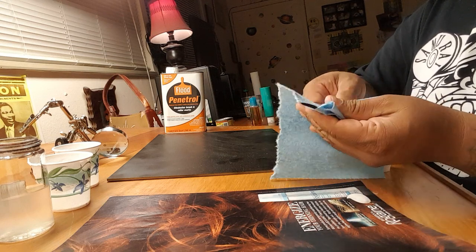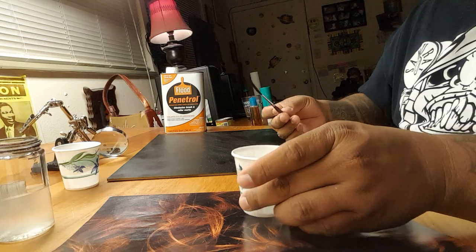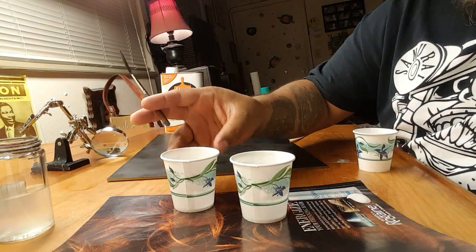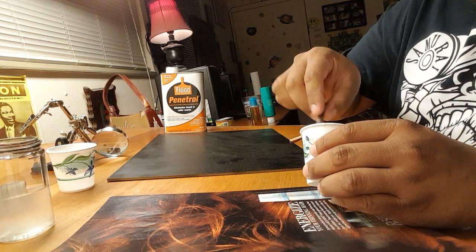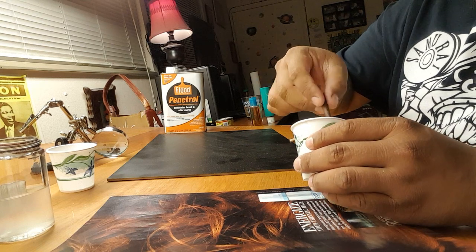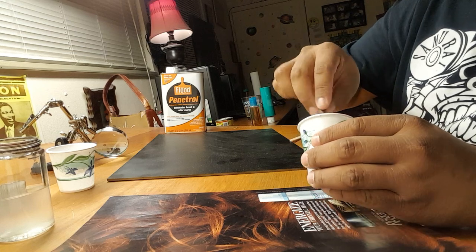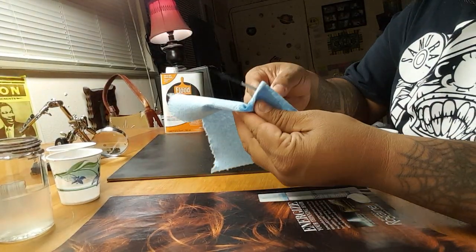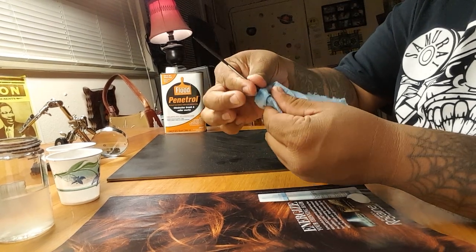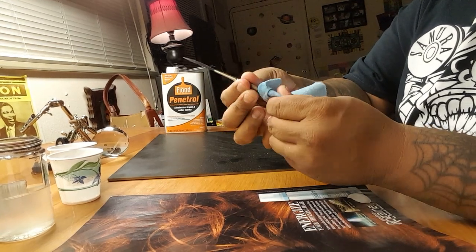Then I move on to odorless mineral spirits, which I put in this Dixie cup. I usually do two of them — I know a lot of people use cat food cans, I don't have a cat so I just use these. They bleed through a little bit but generally it's not too much of an issue. The oil comes off pretty easy and it doesn't take too long to get the brush clean.